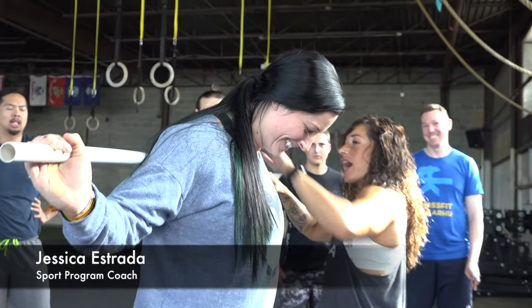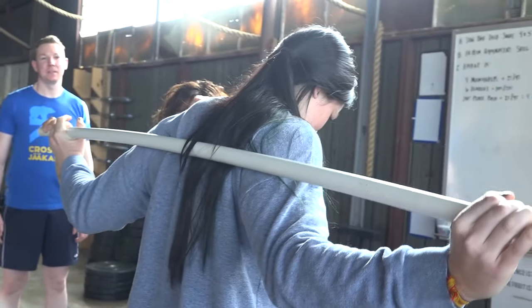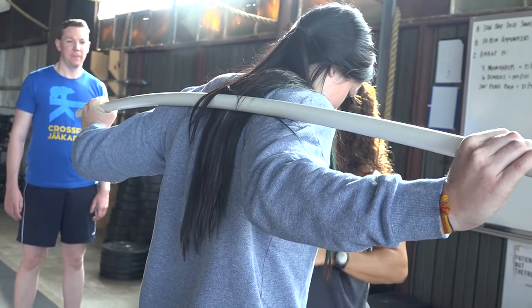So the bar is going to sit — for high bar we tend to sit a little bit higher up on the traps, for low bar we're going right below the traps. You're going to take your hands a little bit wider, elbows back, and create a good shelf.